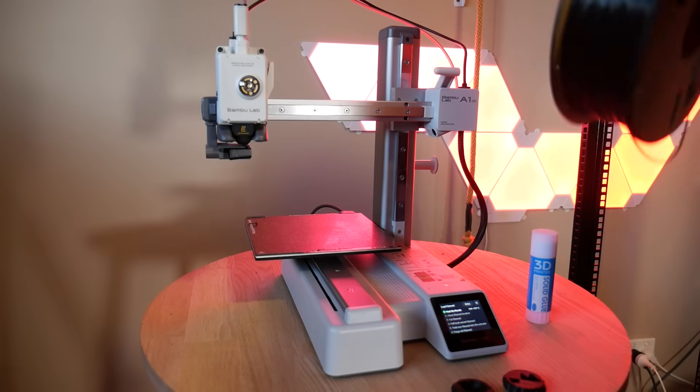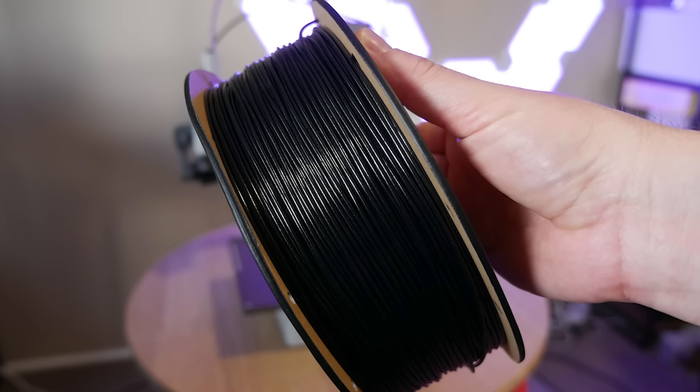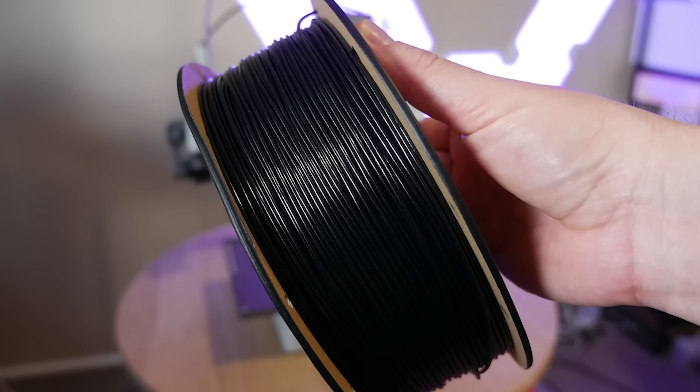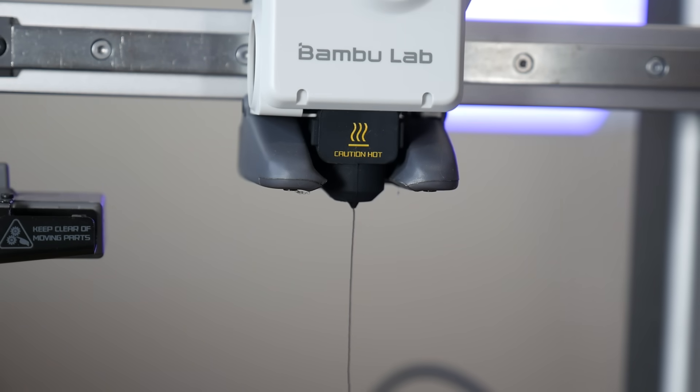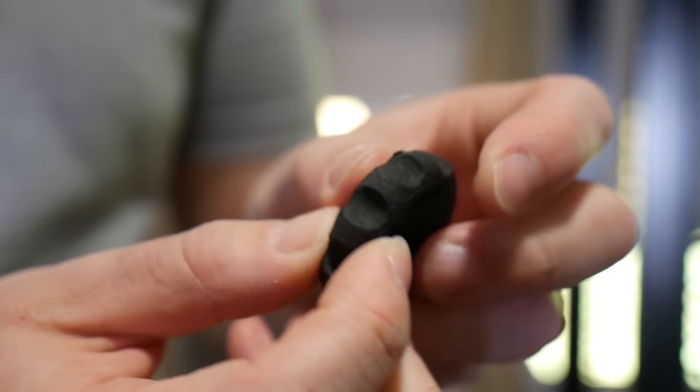I was honestly pretty skeptical when I first heard about foaming TPU filament — surely it can't be reliable and must print terribly, right? Well, I was wrong. On the roll, this filament looks and feels just like fairly normal TPU, but when heated up and melted out of the hot end, the filament foams up and ends up at roughly 50% of the original density.